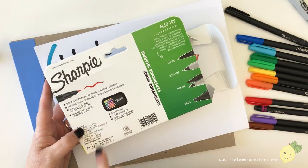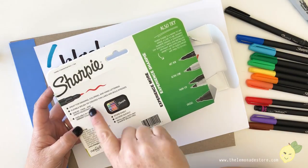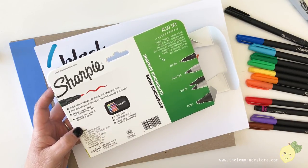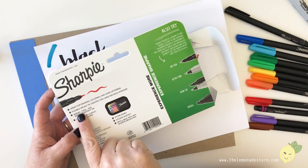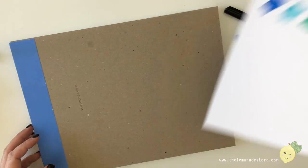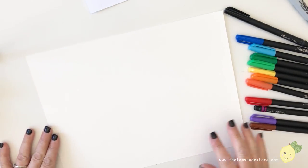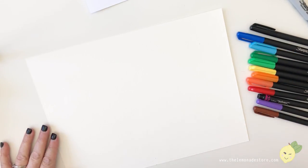On the box it says it stores easily, access quickly, refillable with any Sharpie brush pen — I think that just means the case. It's smear, fade, and water-resistant ink, so let's put that to the test. I'm going to grab some watercolor paper and test out some of the colors.